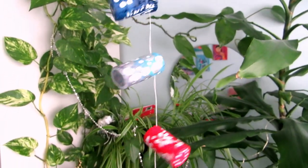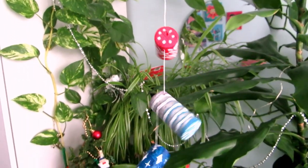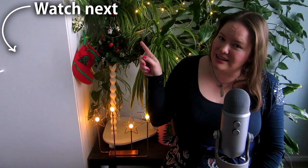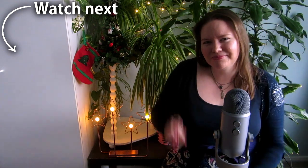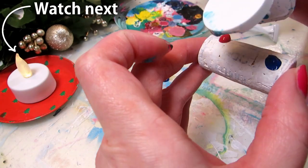I'll leave the champagne bottle corks for a different idea. But if you want to paint Christmas decor on a flat surface, this wood slice painting video might spark some ideas. See you there!